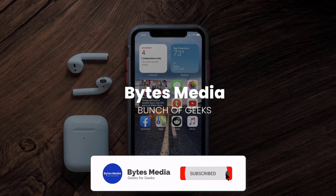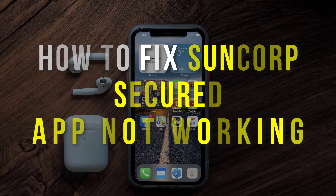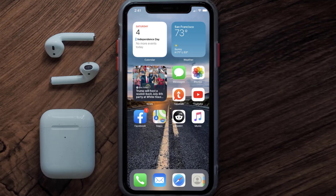Hey guys, I'm Anna and today I'm going to show you how to fix the Suncorp Secured Mobile App not working. First of all, you need to make sure you're running the latest version of the app.